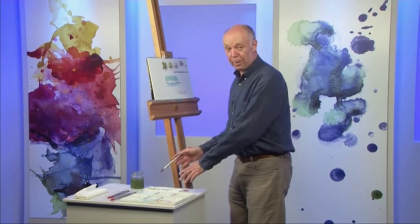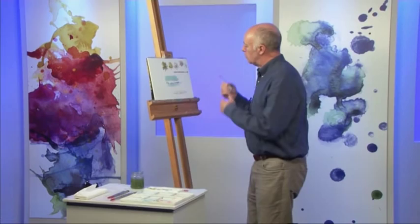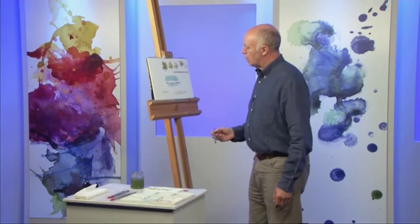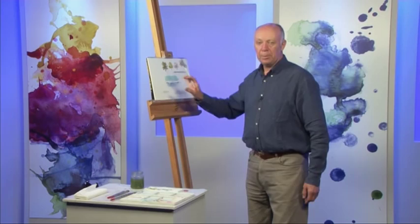So get rid of some onto a piece of kitchen roll. Kitchen roll is very important stuff — I can't paint without it, it's so helpful. So keep on building that up — you could do that in several layers if you want to get effective stone, and dragging a brush as well. You can use that for all kinds of things. It's splodging or dragging a dry brush. It's easier on a textured paper, but you can do it on any paper, even on a smooth paper — you just need to use the paint a bit drier.